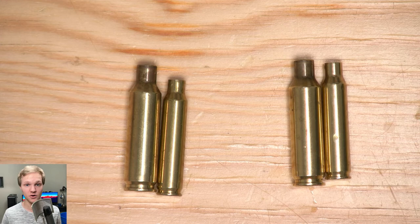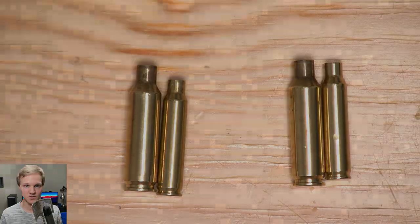Feel free to share your methods or preferences in the comments — let me know if you have any ideas I haven't heard of that I should try. Anyway, the next video in the series will be actually getting into the reloading process — getting primers in, powder, and all that fun stuff. Thanks for watching!